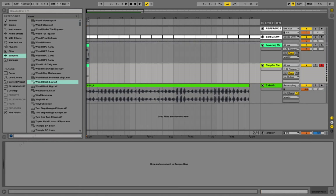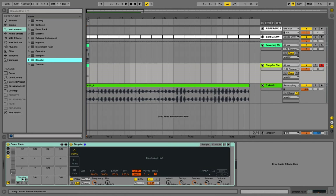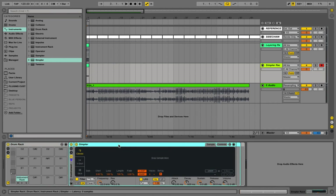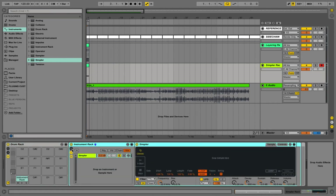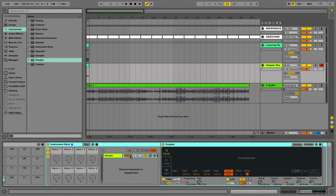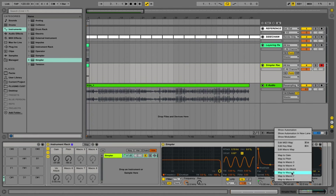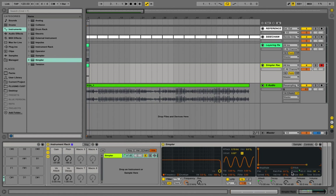For the final part of the video I'm going to be building the exact same rack but using the Simpler device for those of you that don't have the Sampler. We'll start off the same way with a drum rack, put a Simpler on one of the pads, and then group the Simpler device with itself. Rather than using zones — which we don't have in Simpler — we're going to place our kick samples in the parallel chain, so we'll have a kick chain for each individual kick sample. Let's map some controls as normal: gain, pitch, attack and decay — and remember to pull the sustain all the way down as well.